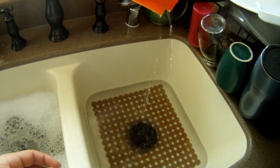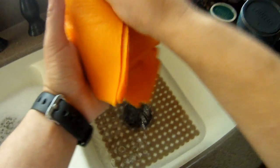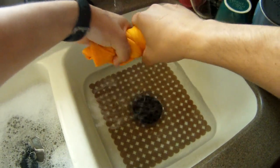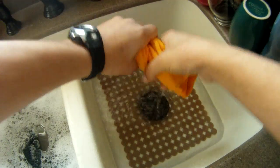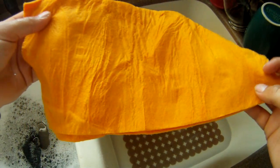Like it's not supposed to do. And it holds about as much as a rag. Well, that was kind of a letdown.